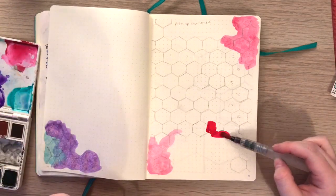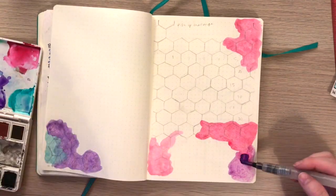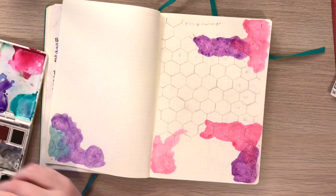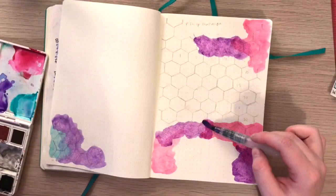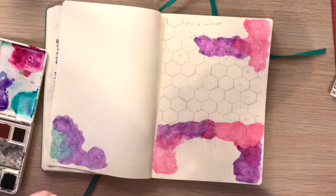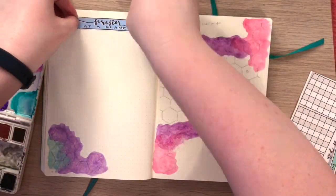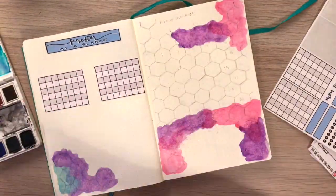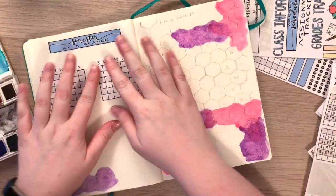Moving on into the next two spreads. On this first page I'm going to be doing an assignment tracker kind of thing, because I am going to be taking a summer class in the first session. My college offers summer classes with a first session and a second session — the first one is from May to June. So I'm setting up a little assignment tracker here using the Planning with K stickers. It was like a school sticker pack, so I'm using some of those to set this up.